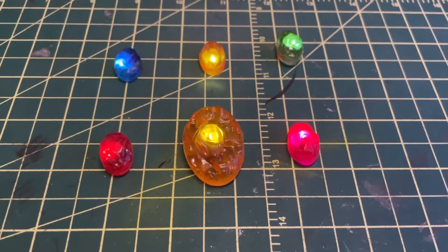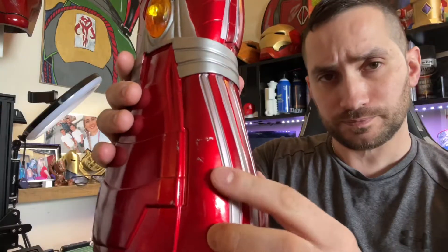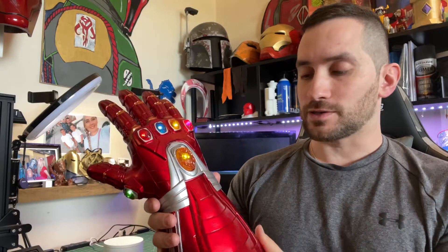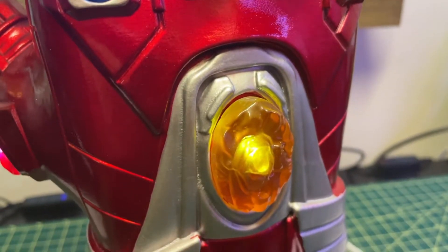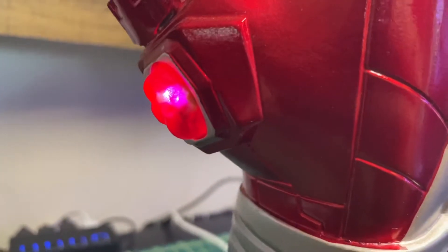The only gripes I have are the stones really — everything else is really well made. I have some scuffs here, but that was after I bought this. As far as the quality goes, like the paint, I think it's a nice paint job. It has that red metallic look — it almost looks like it's real metal. But it is flimsy.